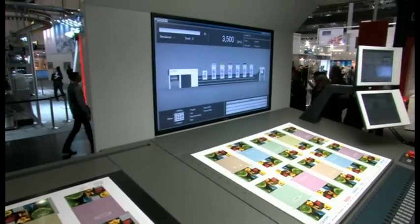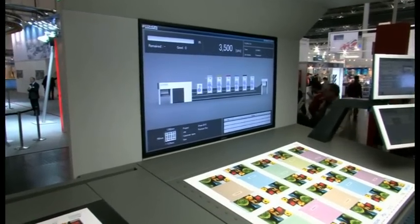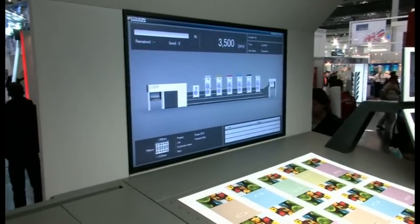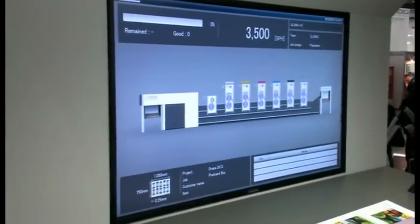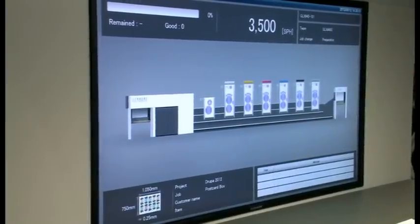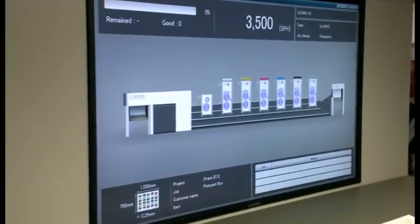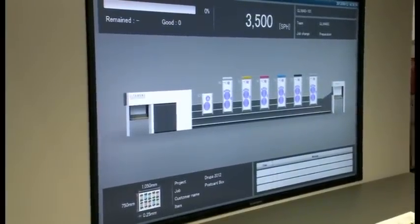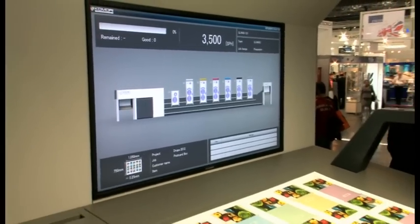The display screen on the press control panel is the KID — Komori Information Service Display. This system provides the operator with information about the press and the auxiliary devices at just the right time and in the right form. I'll explain more about the actual operations of these new technologies in detail during our demonstration this afternoon.